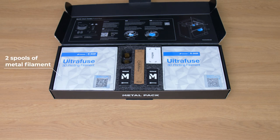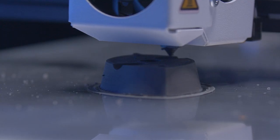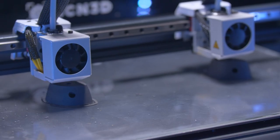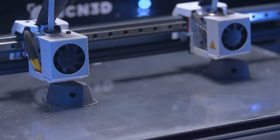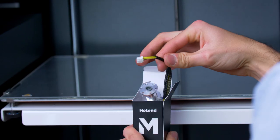Our pack provides two filaments from BASF Forward AM: UltraFuse 316L and 174PH. Since these materials contain high levels of stainless steel in combination with polymer binders, printing remains easy, and with the hotend M, your filament will always extrude smoothly.